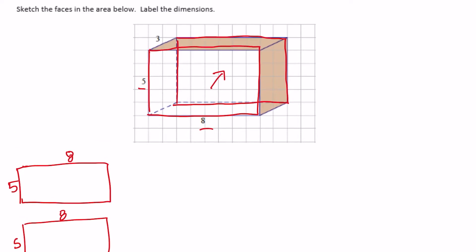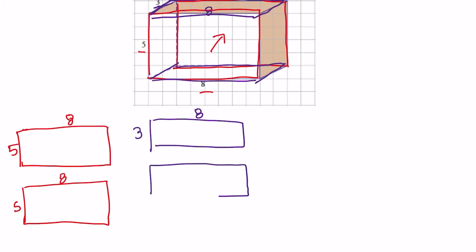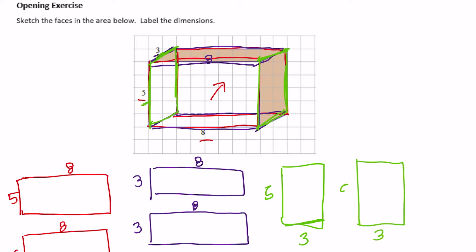Now let's do the top. We have a top that is 3 by 8, and then there's also the same one below — that's 3 by 8. And then our final two faces are the ones on the sides — one right there and one here also. And those are 3 by 5. So those are all the faces of this rectangular prism.